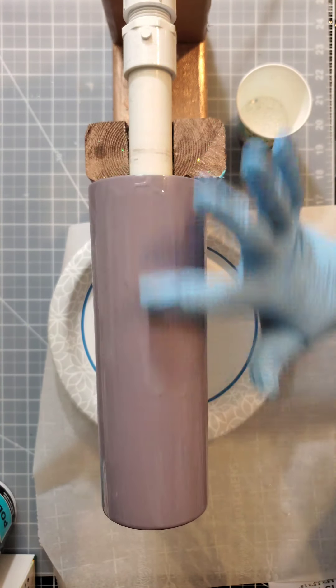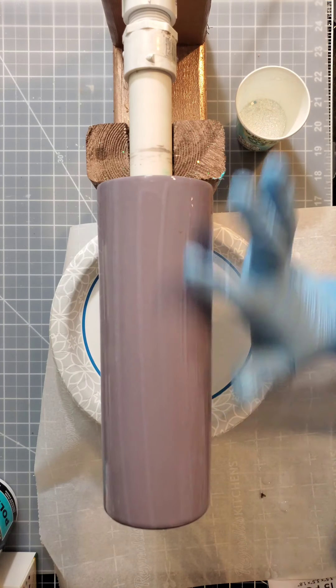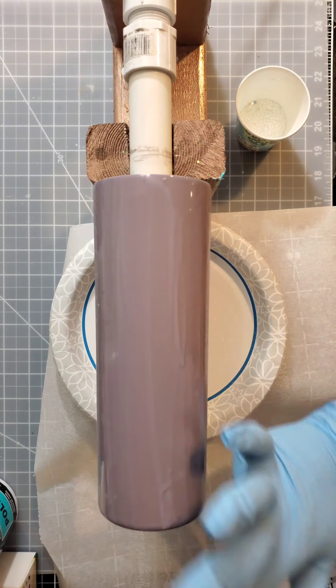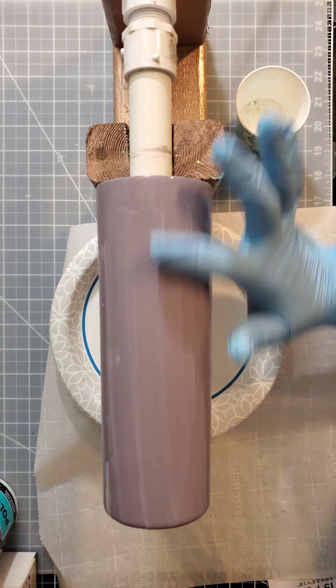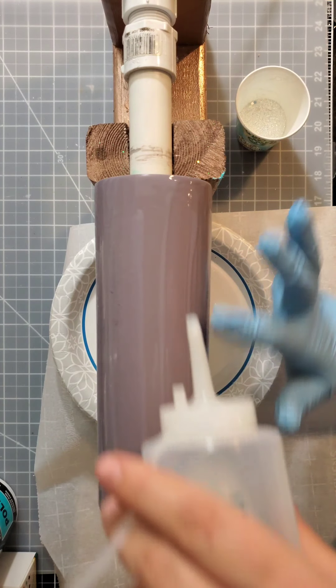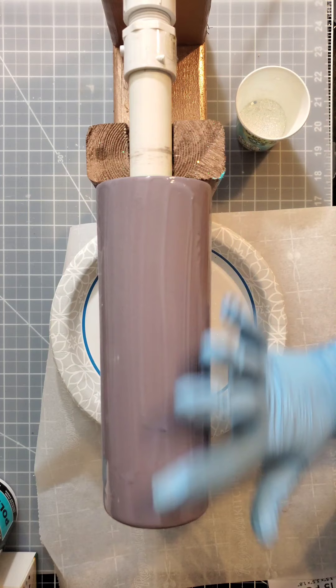If you aren't going to put glitter over it and you want to spray paint it, doing a few thin coats — like three different coats with very light layers — will help prevent any dripping. I have done that before and it helps with the drip, so if you don't want any drip marks and you're not putting glitter on it, make sure to use those thin layers.